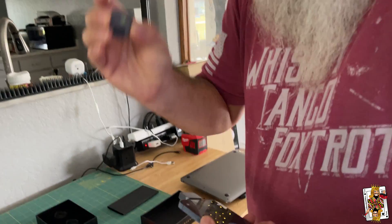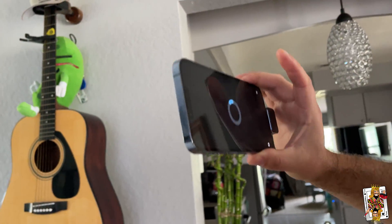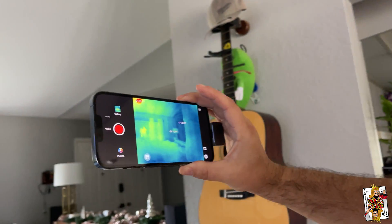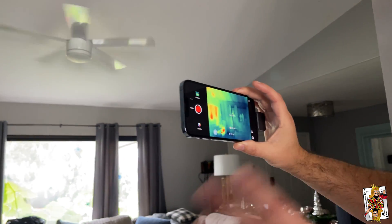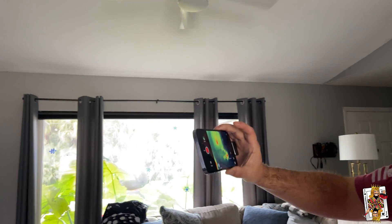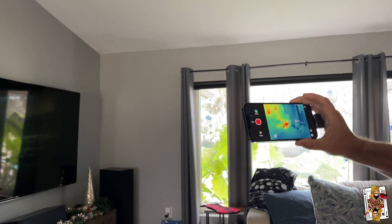I will show you this part in a minute, but what I'm going to show you here is we're going to walk around the house. It's going to detect the camera. It has an app that you can download. And we're going to do some general things that you would use this camera for, like identifying vampire devices — things that are pulling power in your house.